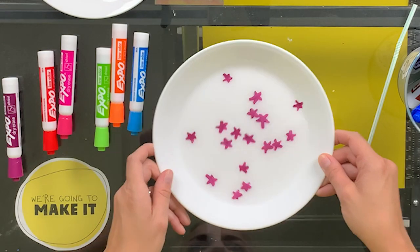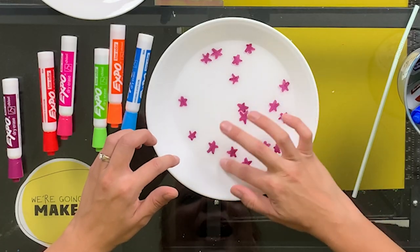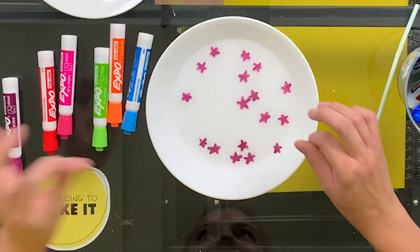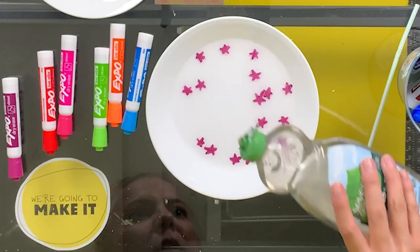Now that we've figured out how to get a lot of stars going on our plate, I want to show you one more thing you can do at home. Dish soap breaks the surface tension of water. So if these stars are floating on top of the water, what do you think will happen when we put a little dish soap in and break the surface that they're floating on? Only one way to find out. Did you see that? They all moved away. It's like these stars really don't like bath time.